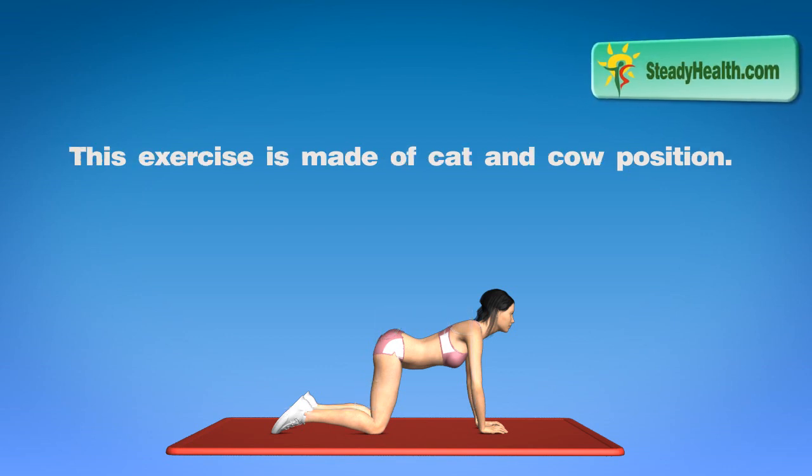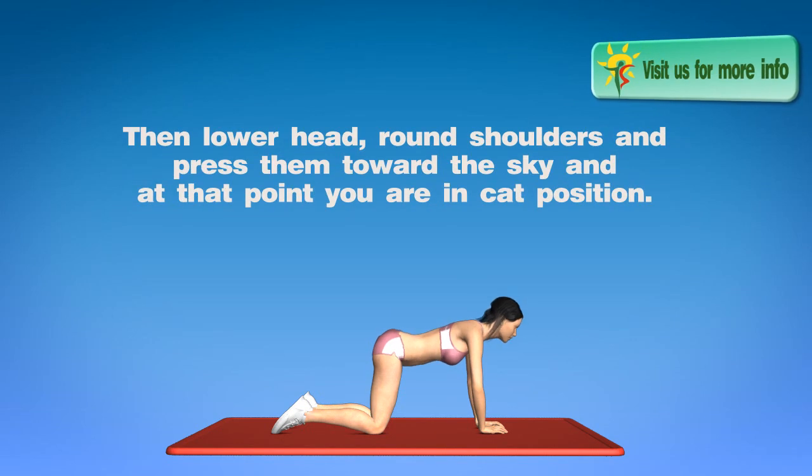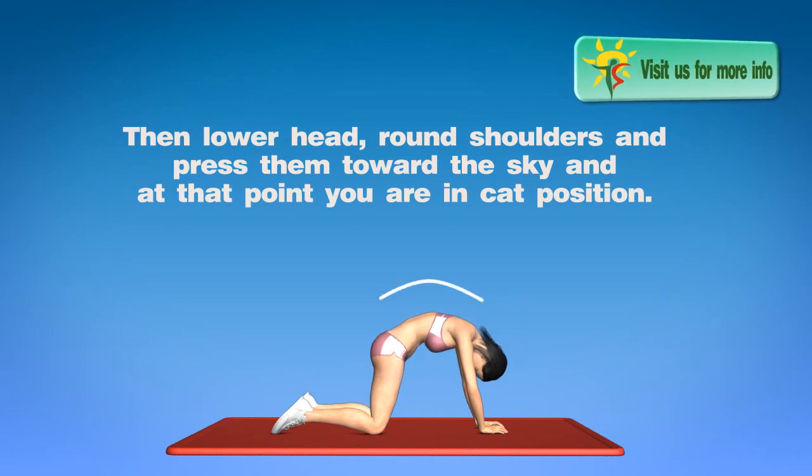This exercise is made of cat and cow positions. You are in a cow position when you lift your head and tailbone up, and at that point press your lower back down. Then lower your head, round your shoulders and press them toward the sky — at that point you are in the cat position.